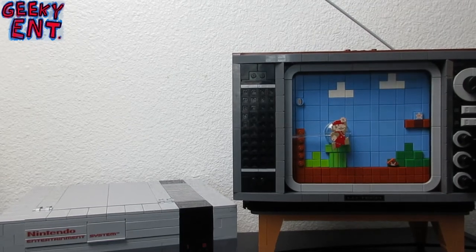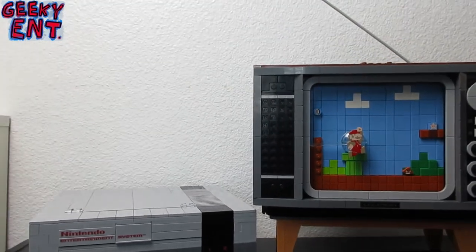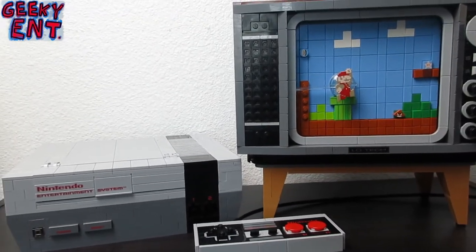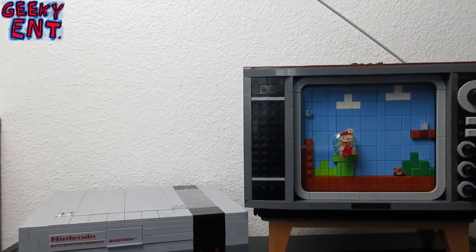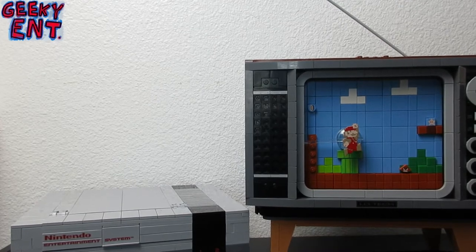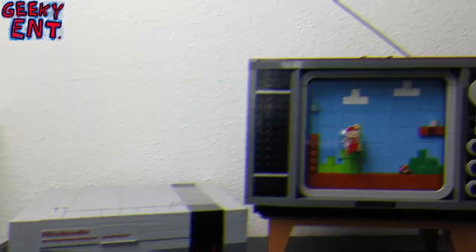Hello there internet and welcome to Geeky Ent. On this episode we are going to be showing off a relatively new set. I am a huge Lego collector and this set, when I built it, I was completely bewildered and amazed. It brings me back right to my childhood when I had that Nintendo NES — it is exactly what you would imagine picking it up right out of the store. So let's go ahead and get into it.